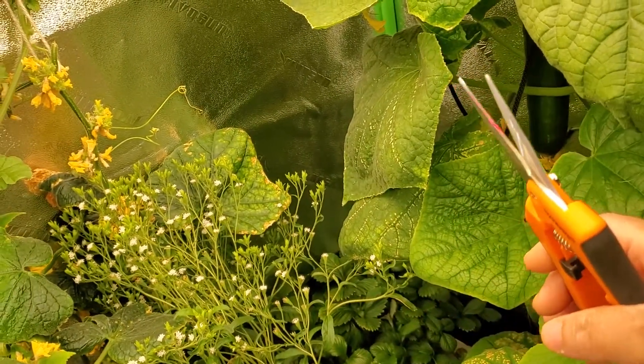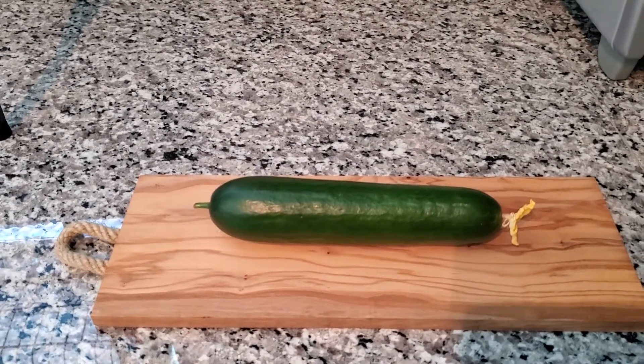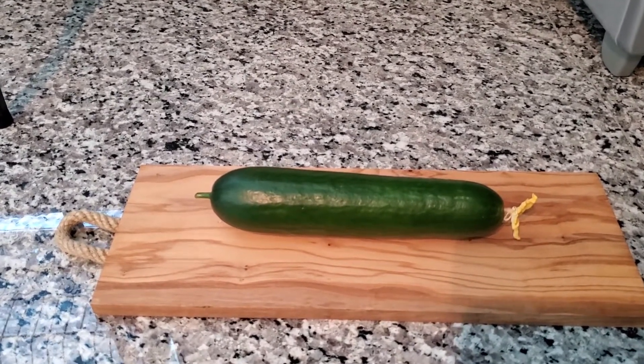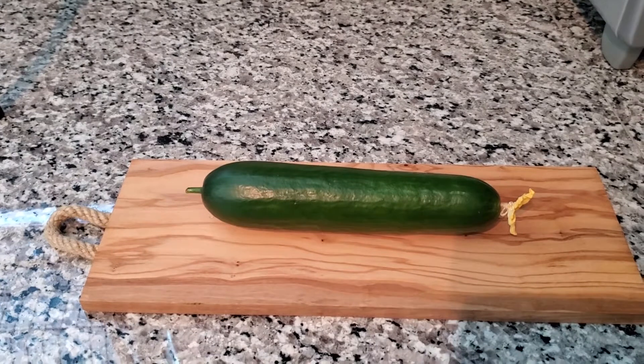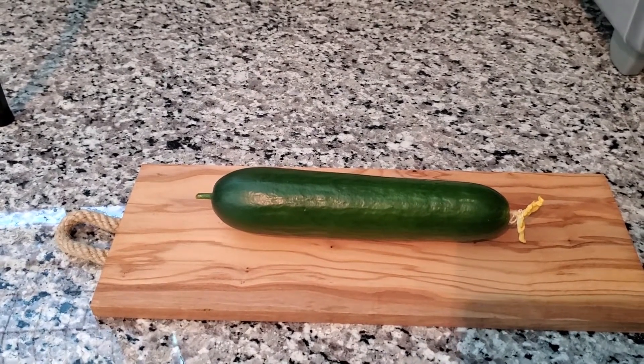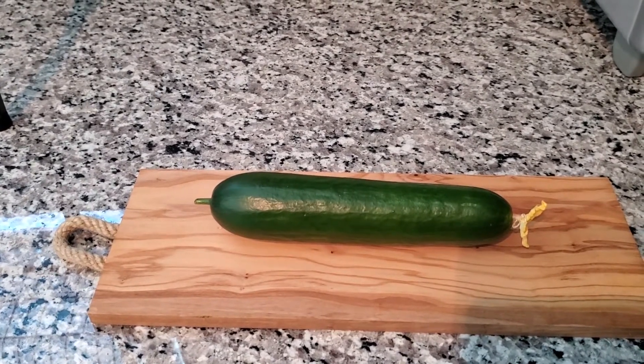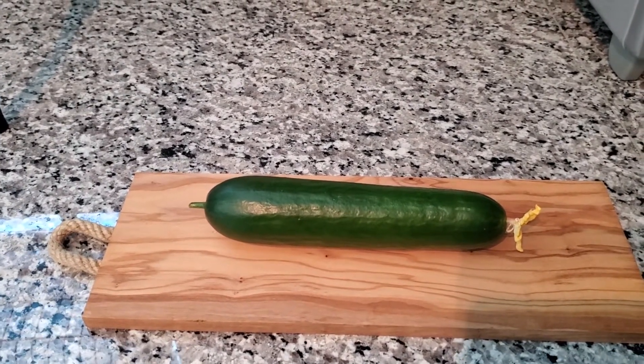They claim this is the tastiest cucumber. It's very healthy looking — everything in the pot seems very healthy. I'm about to cut this up and give it a taste. This is my first time, guys, so bear with me — if it tastes horrible I might gag, but if not, I'm growing tons more.